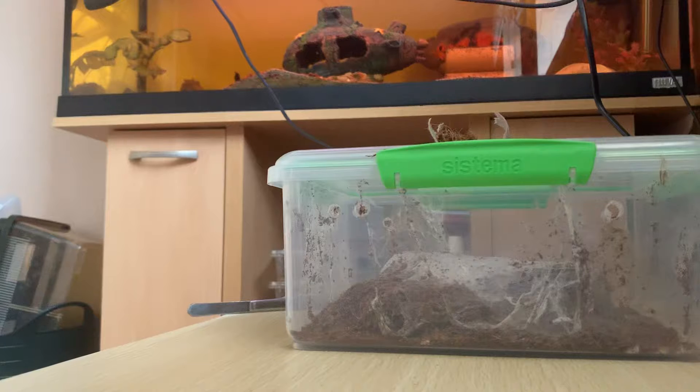For setup, you're going to need a container, dirt, and a hide. You can use water dishes if you want to — it's up to you. I don't really use water dishes much because it's just too much hard work. This is just my opinion — I spray water in there instead and the spider drinks from its web.